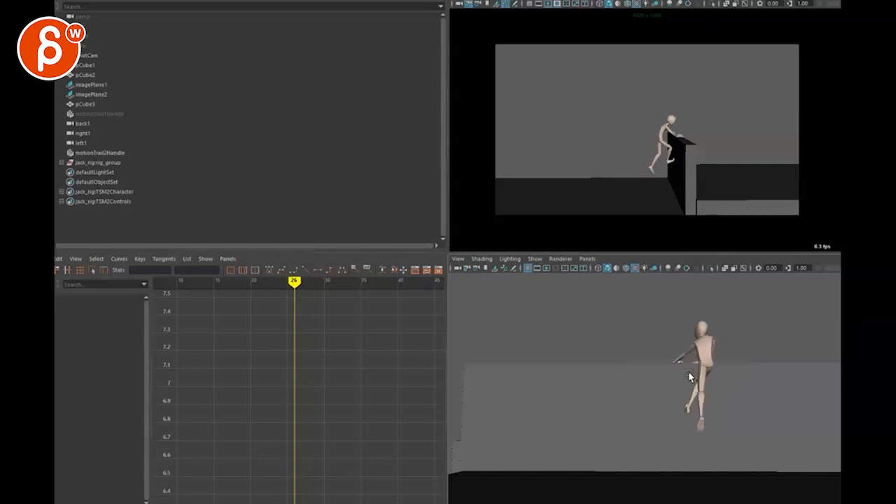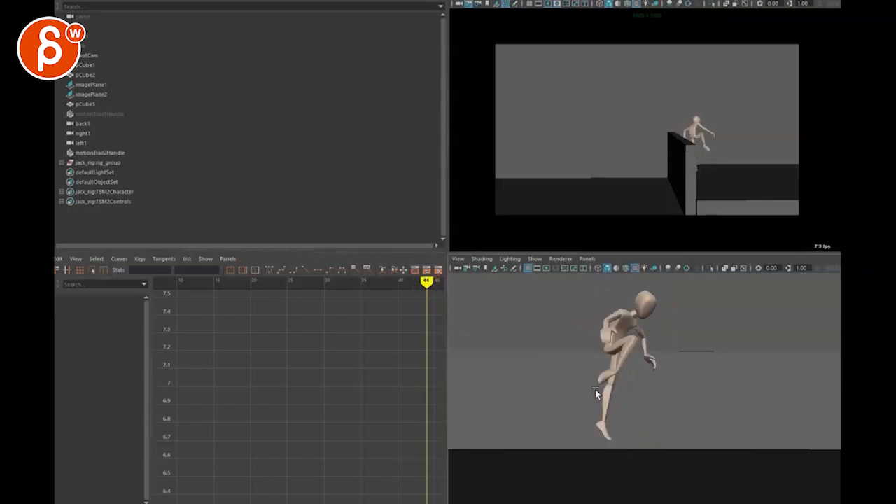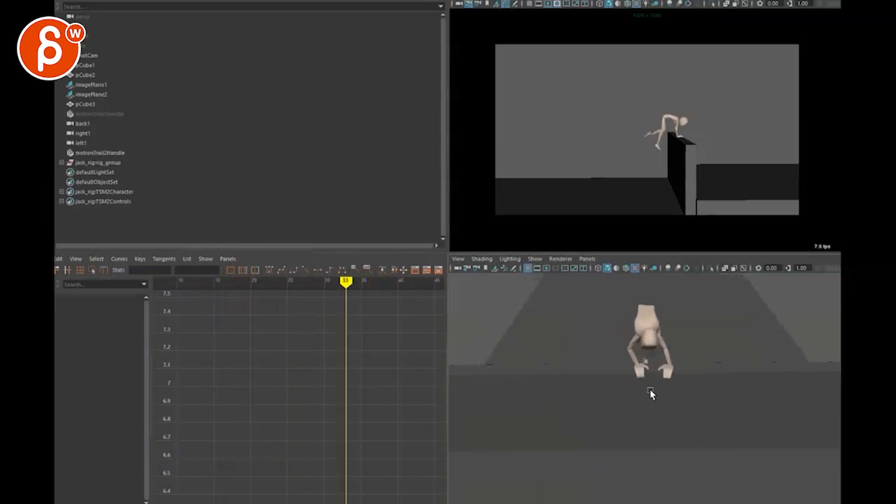That sudden change could only happen if you pull with the left arm, but if you pull that hard you'll go more to the left — yet now we suddenly stop and go straight up. And then when we land, you can see it goes suddenly to the right. So looking at this, there's a sudden left-right whoa, then something's going on, then down — whoop — to the right, and then suddenly to the right again.